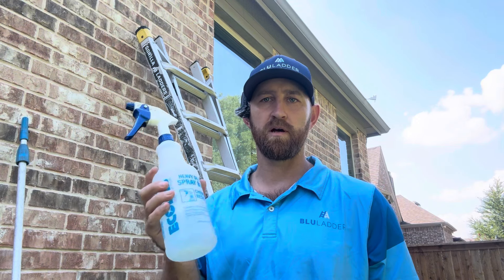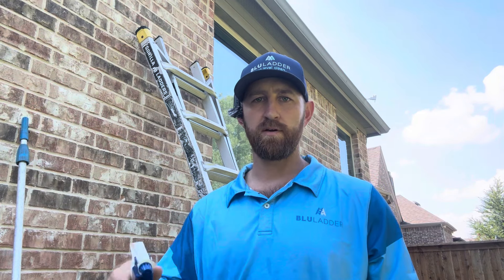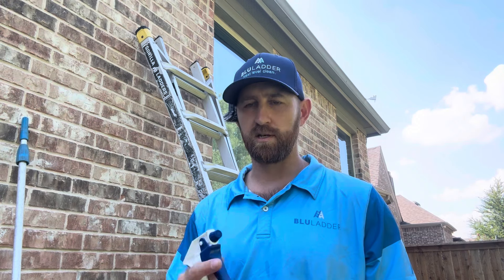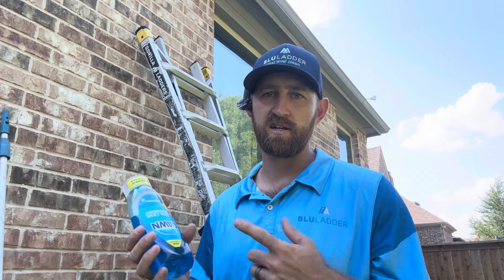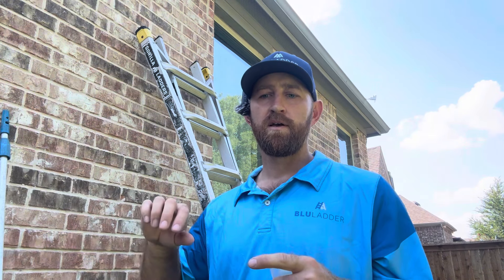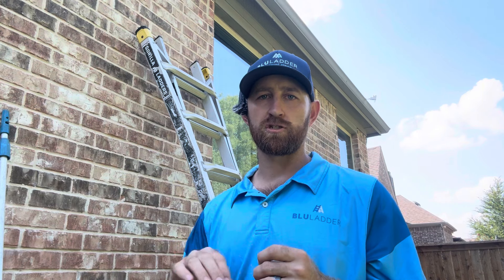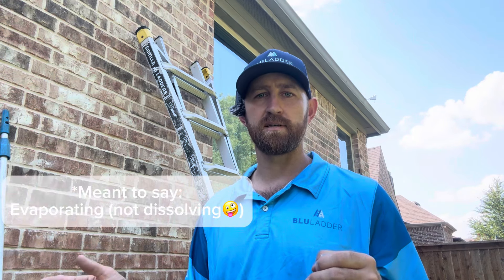Inside, I always use a spray bottle — you can get these for less than five bucks at Home Depot or Lowe's. It has a pencil jet action for getting into cracks in the windowsills or a fan motion for getting solution onto the glass and cleaning window tracks. For soap, most window cleaners gravitate toward Dawn — it does a great job. There are also dedicated window cleaning solutions with extra slip so that when you're squeegeeing, your fanning technique is easier and the water stays on the glass longer, giving you more time to work.